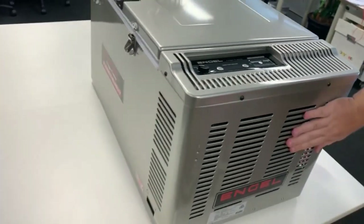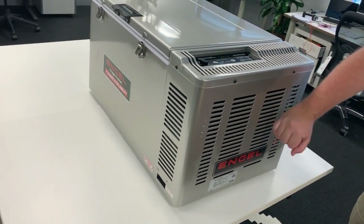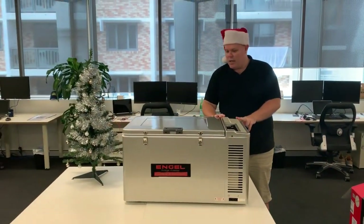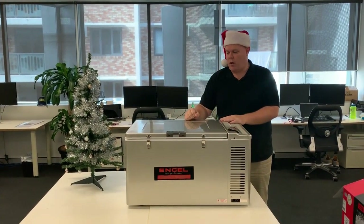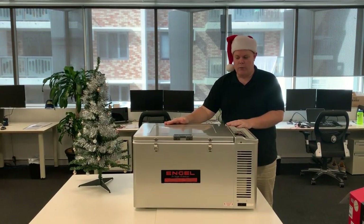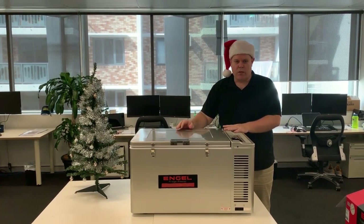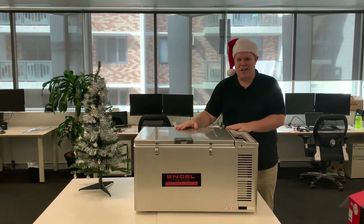The main motor is through here, and all the business end is packed away nice and safe, so it can take a bit of a knock without damaging the compressor internally. Engel, known for about 50 years of high quality gear, has a lot of different sizes, but this is a great one for a family or if you are doing a lot of long trips — it will definitely pack a good couple of weeks worth of food. Thanks so much for watching the video and we'll see you in the next one.